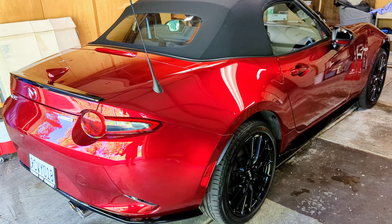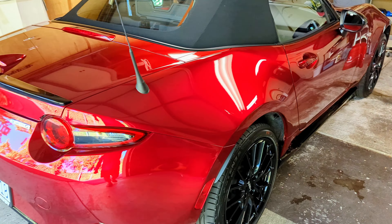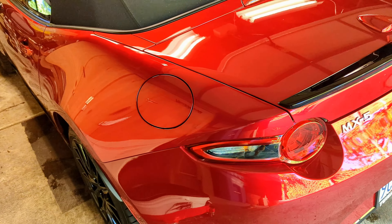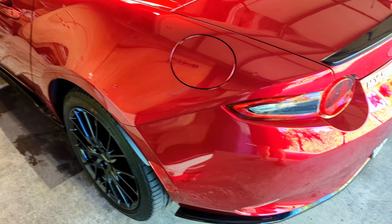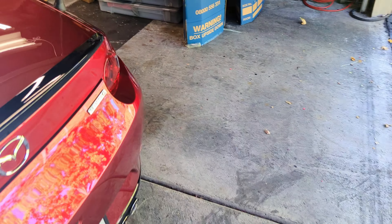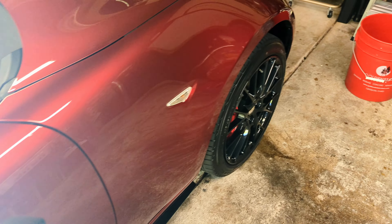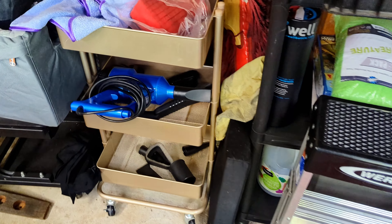It hasn't scratched the paint yet. Next time I'll do a video on how I do it, but basically you take the product, dilute the hell out of it, put some into a sprayer, spray the car, let it sit, and use a special sponge. You can use any sponge, but I'm using the one they recommend — it's this little guy right here.